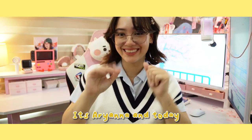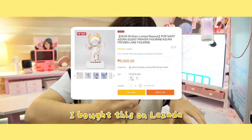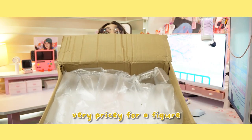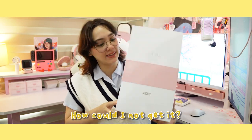Hello, it's Oriana and today I'll be unboxing the Popmart Azura Silent Prayer figure. I bought this on Lazada during the 9.9 sale for 9,900 pesos. It's very pricey for a figure, but it was so pretty, how could I not get it?